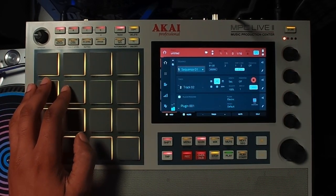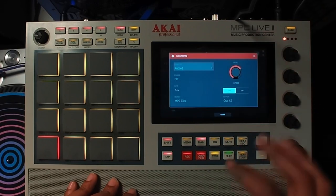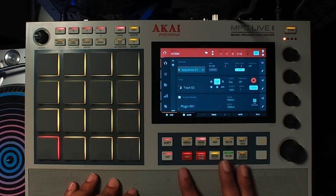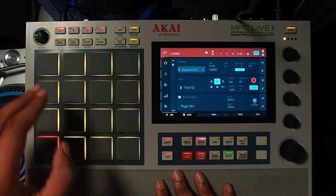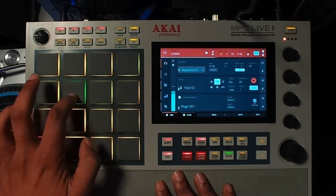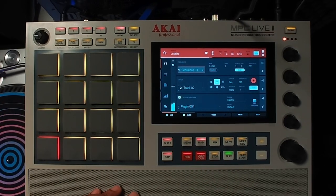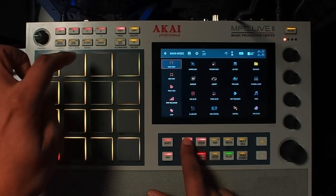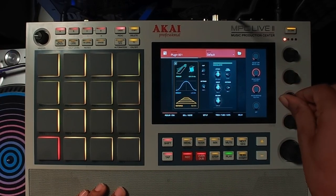Now you can really hear the progression. I'm going to record that in — just follow your typical order. We'll set it up for success: press Record, then Play Start. I'm going to keep it simple. You can still mess with the sound in real time, but we want it smooth.